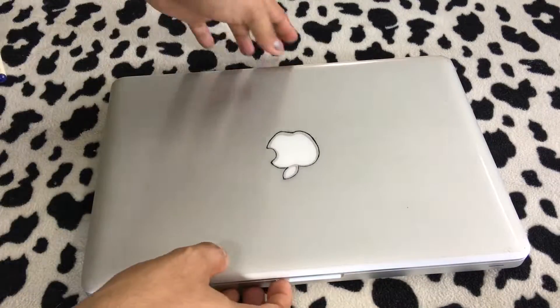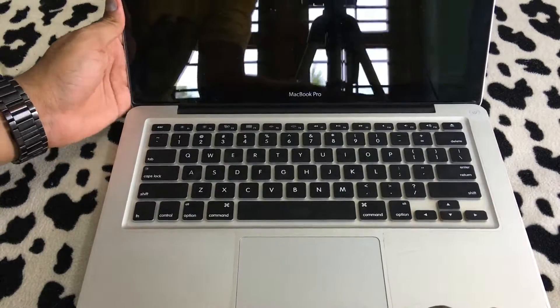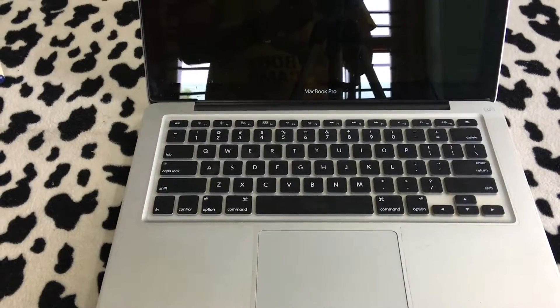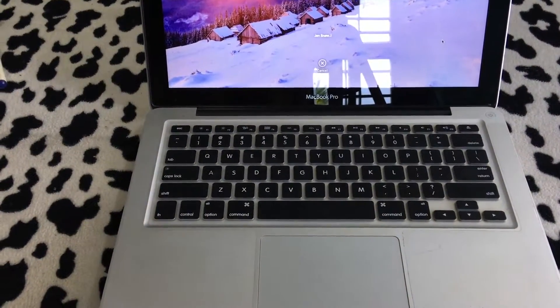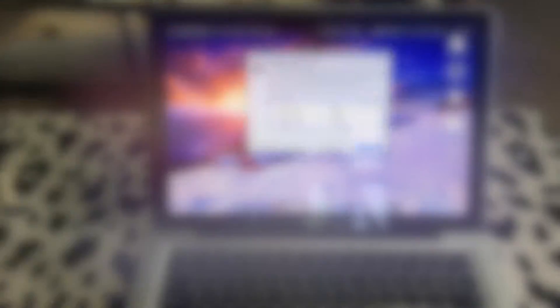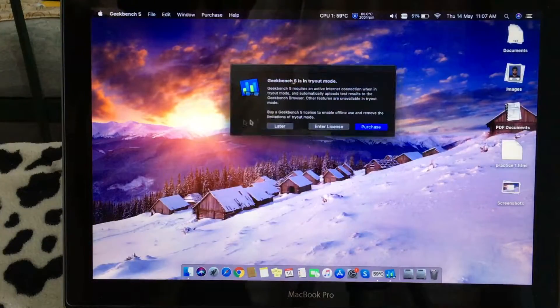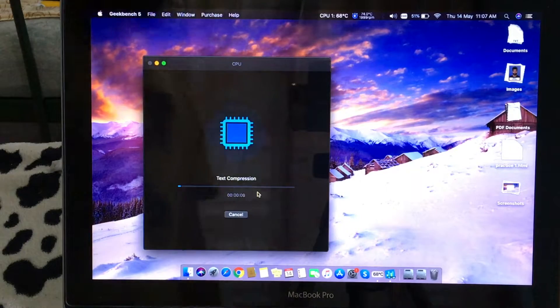Here's our MacBook Pro. The first thing we're going to do is boot it up to show you guys that it's a completely working laptop. I'm going to run Geekbench 5 on it to test the CPU temperatures when it's under a heavy load. I'm just going to open up Geekbench here and run a benchmark.